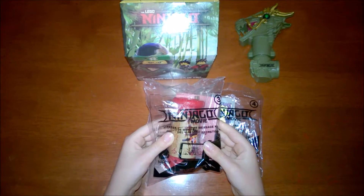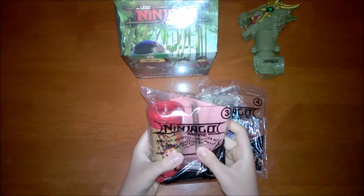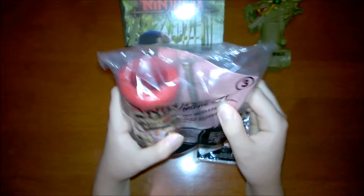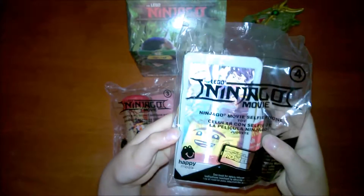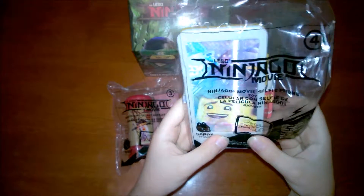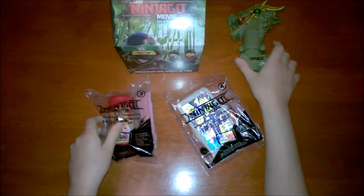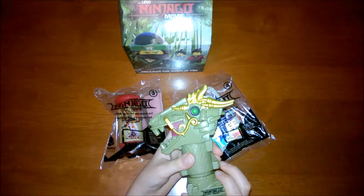First we have the Master Wu Secret Message Kit. It comes with a pencil, as you can see, a picture of Master Wu, and some paper. We also have this 3D cell phone which moves — the picture moves. The Ninjas are doing a selfie, and it's called the Movie Cell Phone. More paper on the back. Also, I already did a review on this Draken Periscope, and I forgot to mention that it extends.